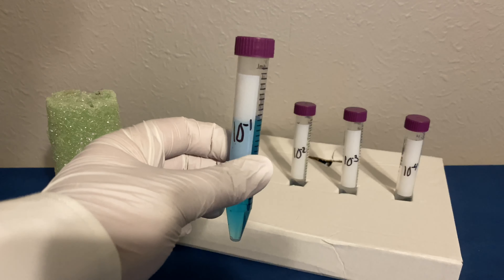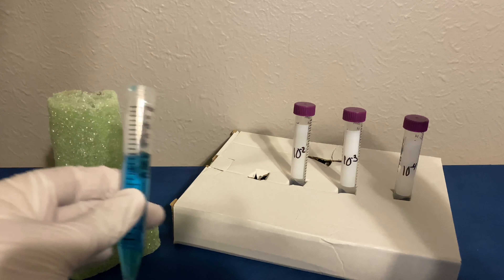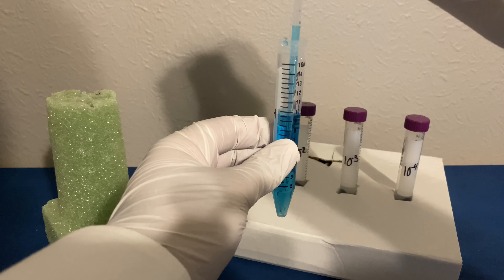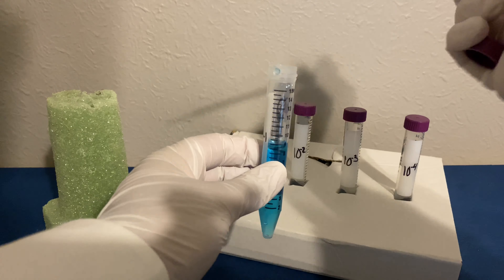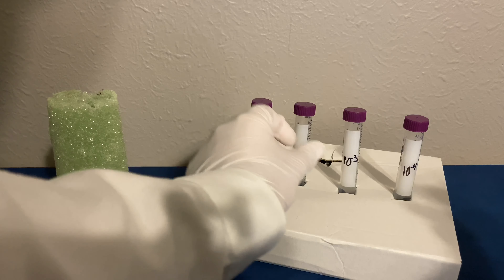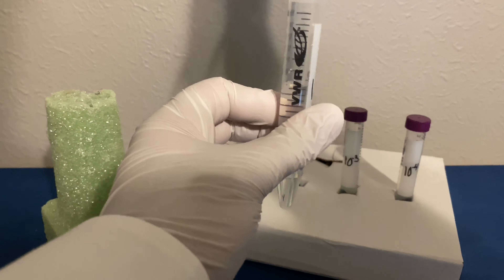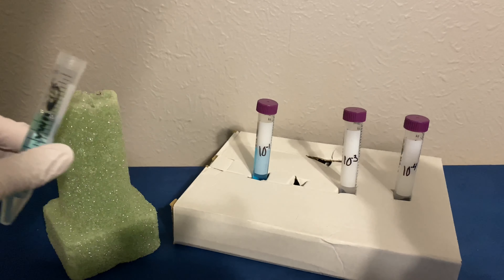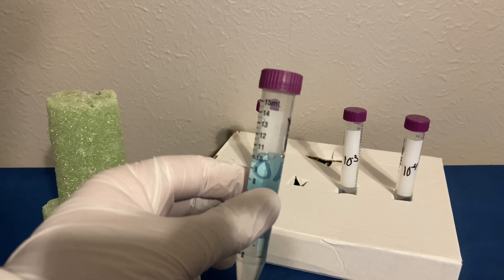Now let's continue this process for each tube. We're going to remove the cap, flame, and take one milliliter out of test tube one. Reflame and then cap. Picking up the second tube, we're going to flame, transfer our liquid, flame again, and recap. And we're going to shake.